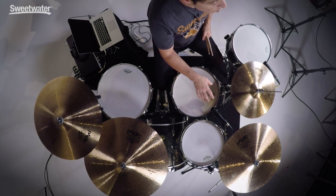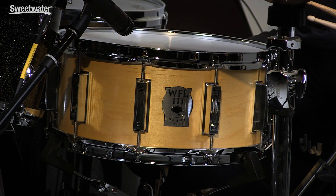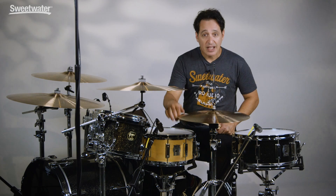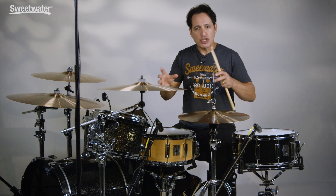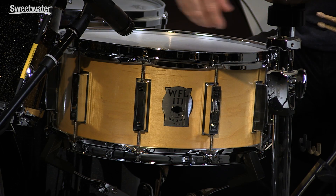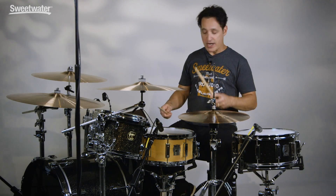Now let's talk about this maple drum in front of me. It's three plies thick — old school technology. The outside veneer is maple, the middle ply is poplar, and the inside ply is mahogany. That's a great combination because you get the warmth of mahogany, the kind of punch and crack of poplar, and the middle-of-the-road sound of maple all in one drum. It also has reinforcement rings on the inside to keep the shell nice and sturdy. I'm going to play this one right now.